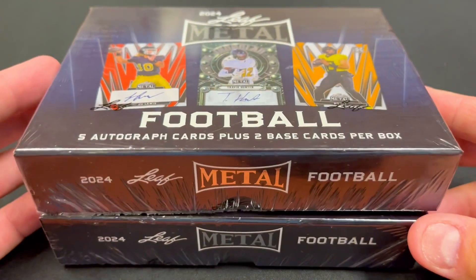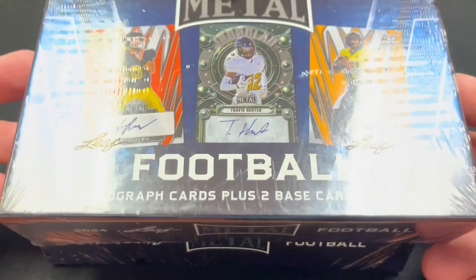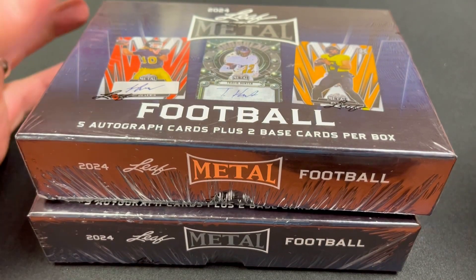We typically don't recommend ripping unlicensed products, but sometimes you get players where this is their only card, so you could still find something pretty valuable. You're not going to hit something worth thousands of dollars, but the floor on the downside can be pretty high as well. These ran around $130 to $140 each, you get five autographs and two base cards, and you're going to see a lot of college football players and maybe even guys that have already been drafted.